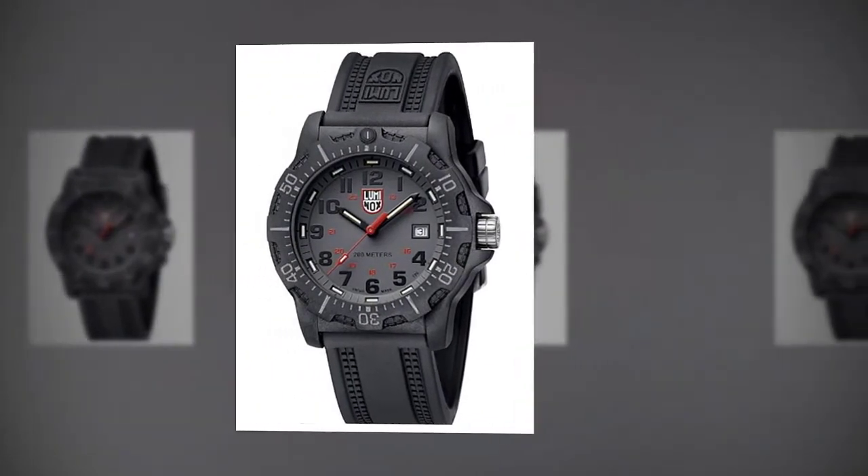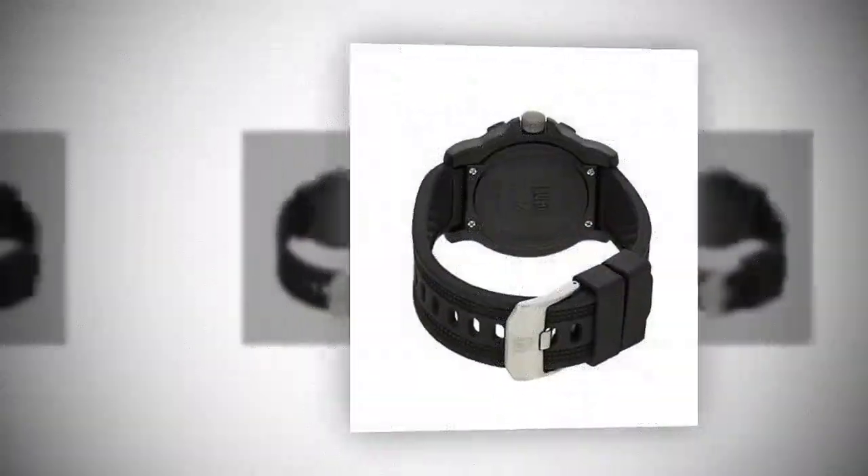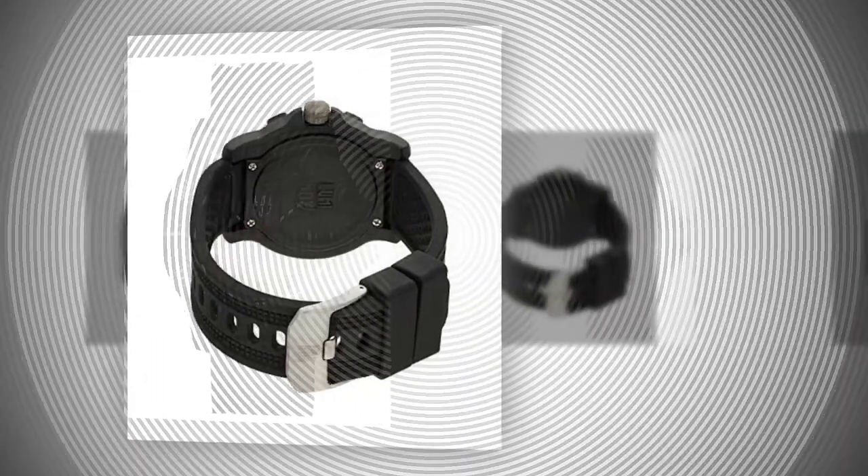Swiss made tactical Luminox watch with a black case, gray display, black bezel and hands, and a red second hand. Always visible under any circumstances — never press a button to light up, does not need a battery to illuminate.